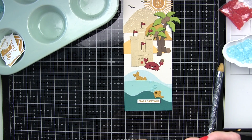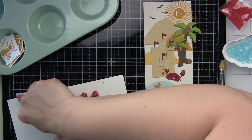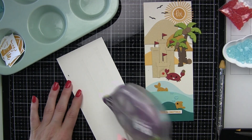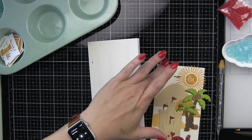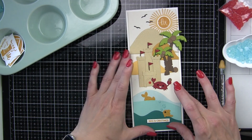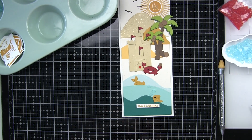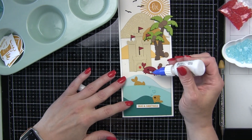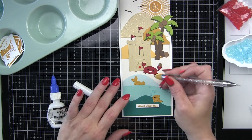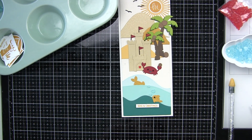Now we are ready to take our panel and attach it to a white slimline card base. Simon Says Stamp sells slimline and mini slimline card bases, as well as top fold and side fold A2 size card bases — they really have all needs covered if you're looking for pre-made card bases. They come pre-scored, you just have to fold them, and I always use a bone folder to make sure the crease is nice and crisp. We are going to die cut that crab again with the Slate Gray cardstock and just insert that right there into his mouth. And that finishes up our slimline beach scene card — our June 2021 Making the Cut video for this month.